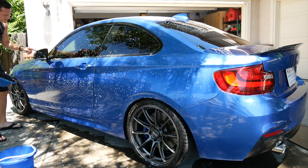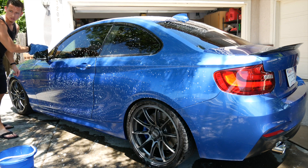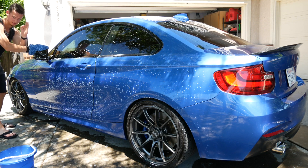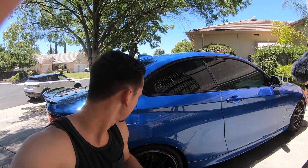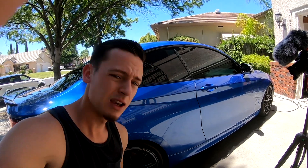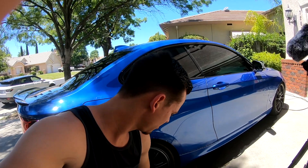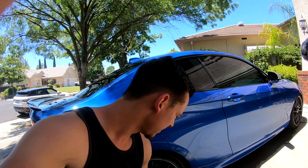Don't forget the mirror caps — they pick up a lot of debris, so scrub those hard. The last thing you want to scrub down with soap is the rims. Make sure you have your bucket, your other hand sponge — it doesn't have to be an older one, just a different sponge — and the sponge stick.